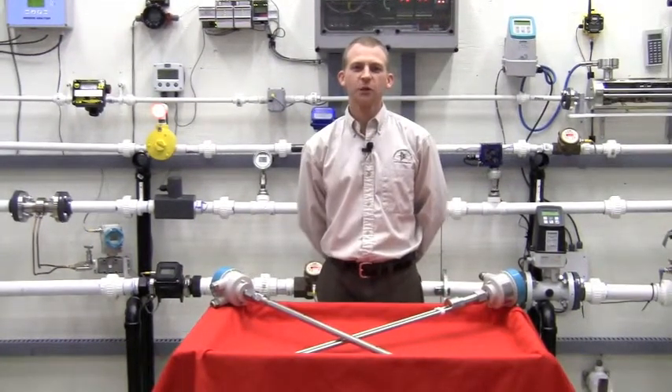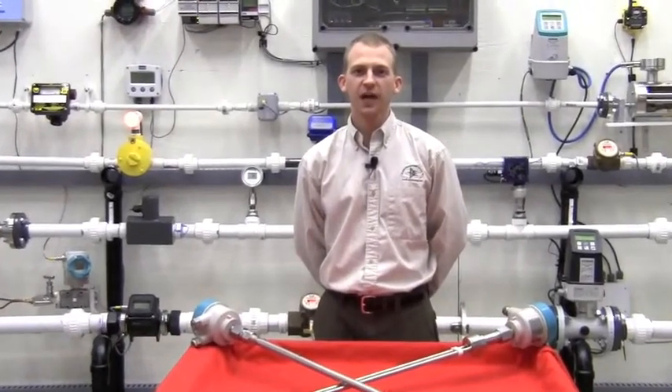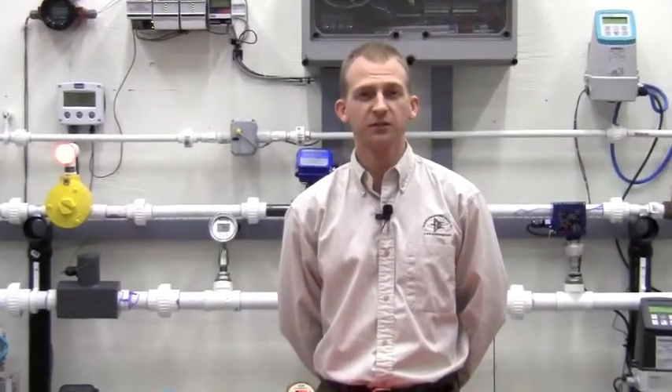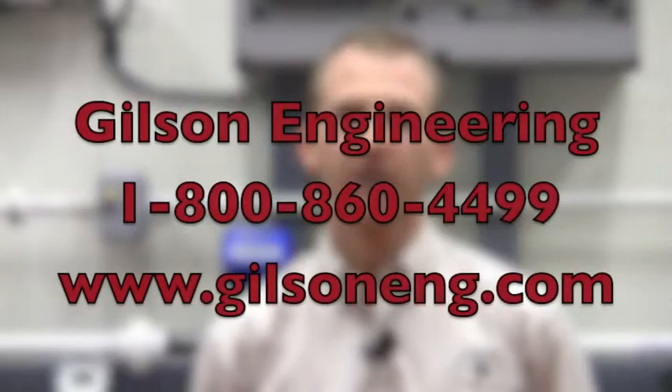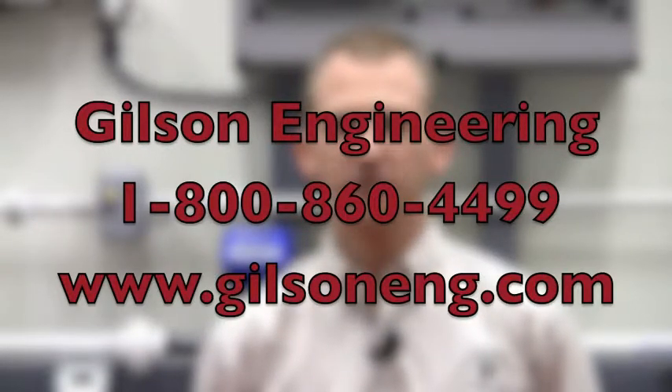Ultimately, no one single technology is right for all level applications. If you have an application that you feel the LG 200 may be a good fit for, or if you're considering other technologies, please contact a salesman at your local Gilson office by dialing 1-800-860-4499, or you can look us up on the web at www.gilsoneng.com. Together, we can find the best level solution for you.